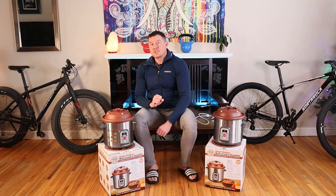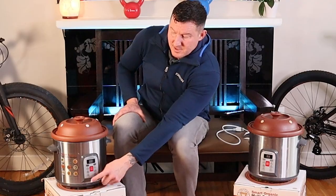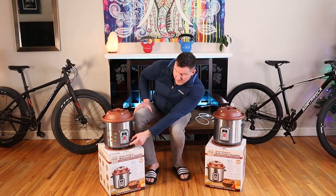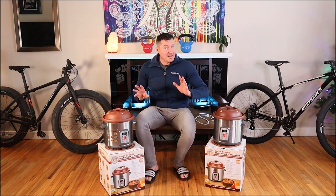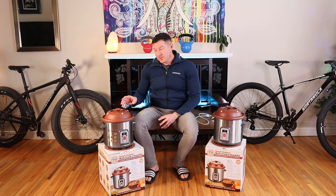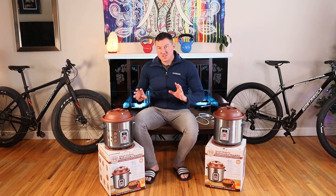One thing I've learned over the years cooking with this is that the slow setting is way too hot — if you put it on slow, your bone broth will boil. What I cook it on is the warm setting. You can set it for eight hours, and on the warm setting for eight hours it will just simmer your bone broth to absolute perfection.